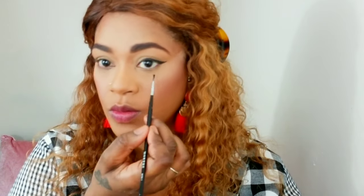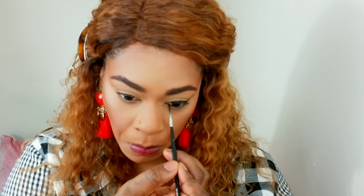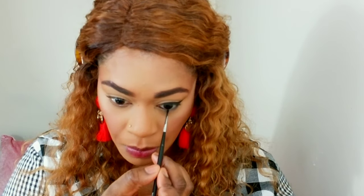I'm also applying some of that liner in my tight line and in my waterline. Wings are done. I would advise setting your bottom waterline with a black shadow — I don't have one next to me right now, but I should mention it would make the cream last longer.